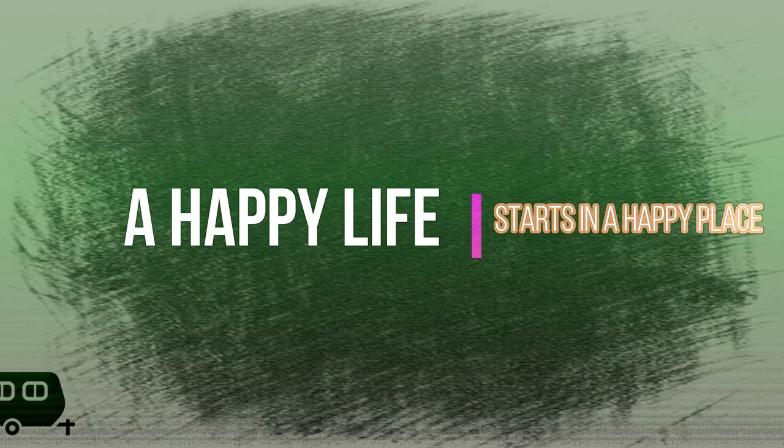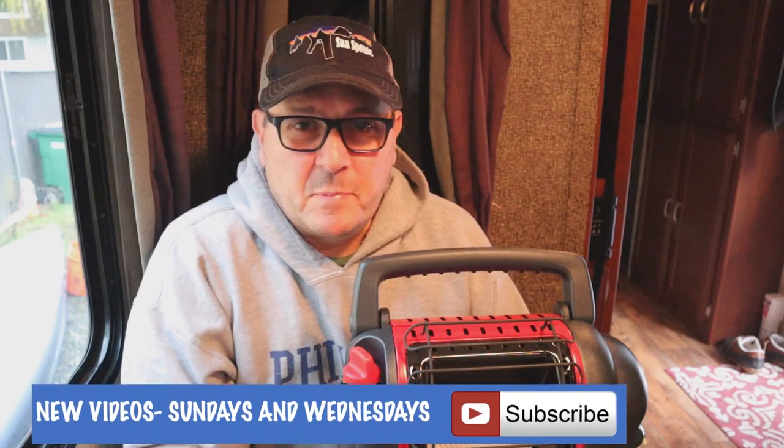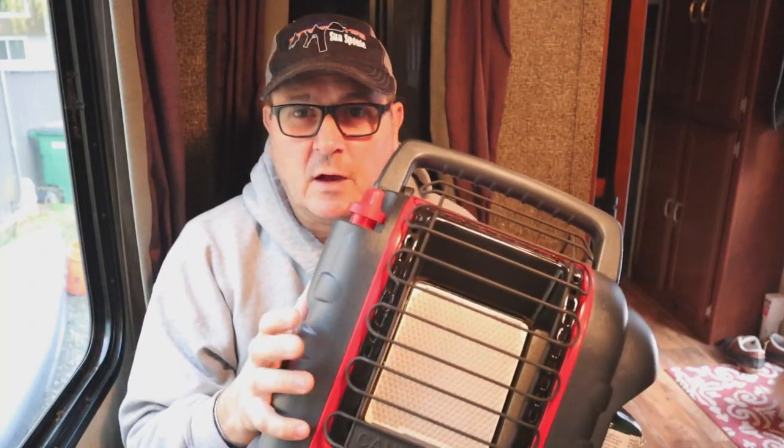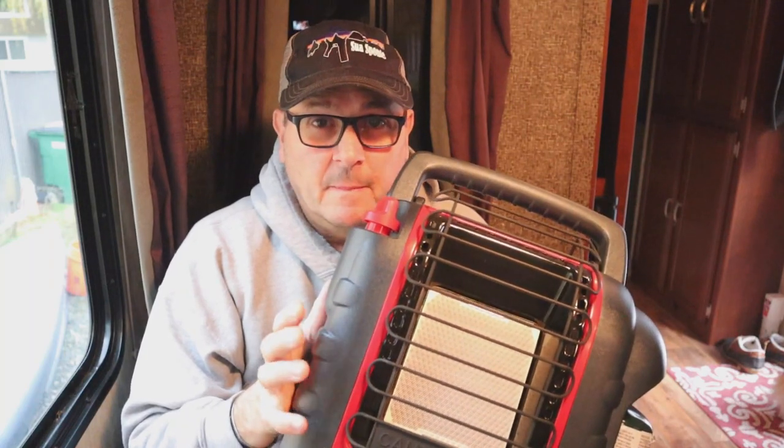Hey, welcome back to the Happy Place Diaries. This time we're talking about improving the heat in your trailer in a pretty inexpensive way. I'm Gerry, and in this video we're going to be talking about the Portable Buddy heater by Mr. Heater. Stick around all the way to the end because we've got a special comment for our international audience, especially those of you north of the US border.